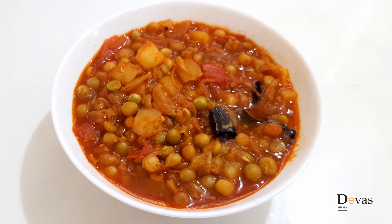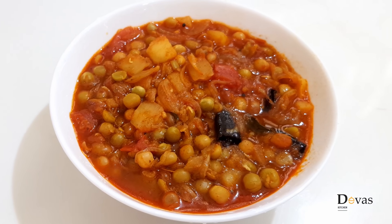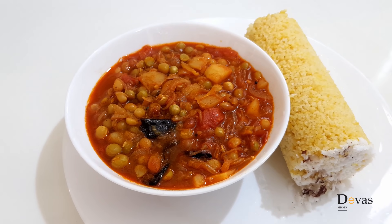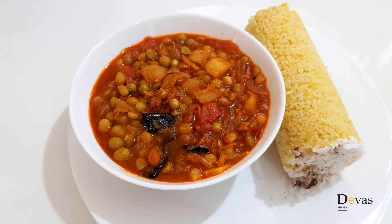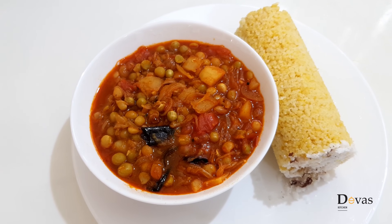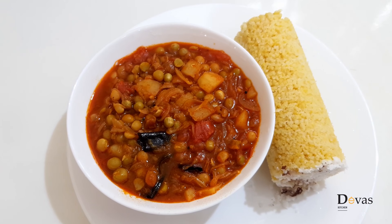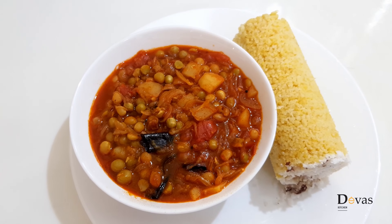Now we are going to add a green peas curry. I will try to cook the recipe for the food. Thanks for watching!